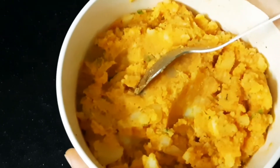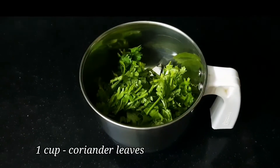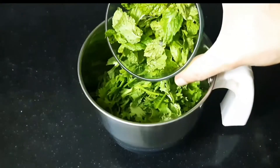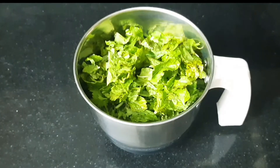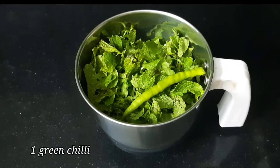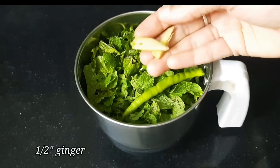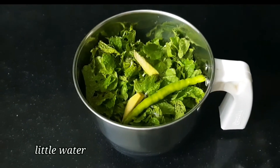Add 1 cup of mix and 1 cup of salt. Now add a little water and make a fine paste.